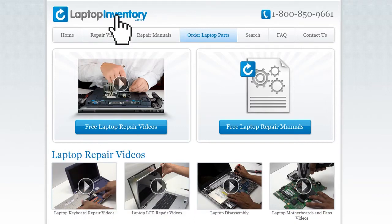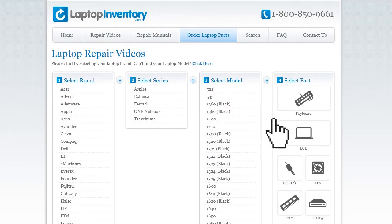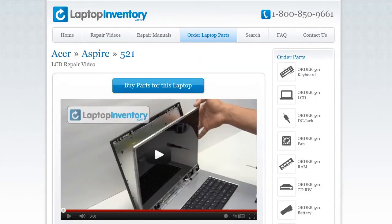Simply go to LaptopInventory.com, select your laptop brand, series and model, and find the exact repair video for your laptop.